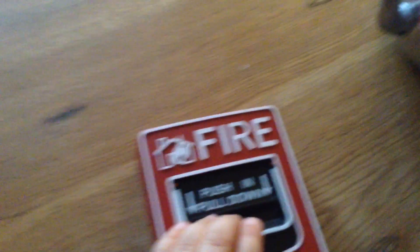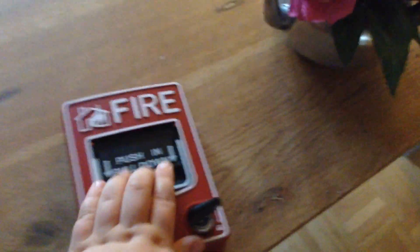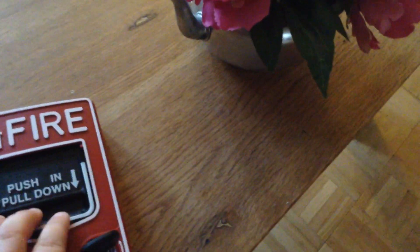And I'm going to pull it in 3, 2, 1. There, it's pulled. So I'll try and undo this.